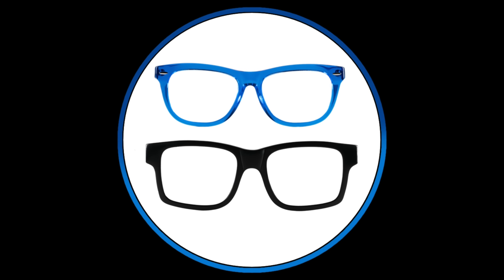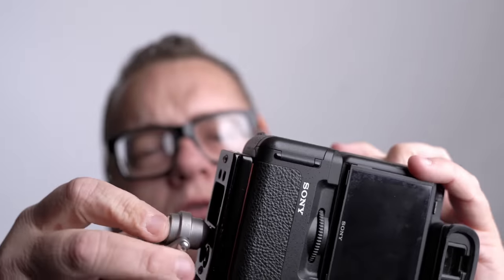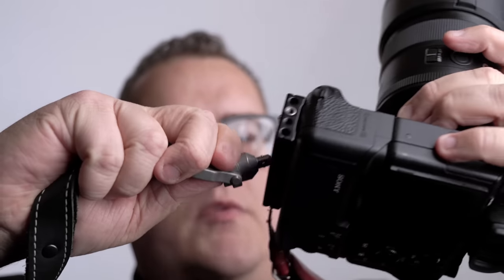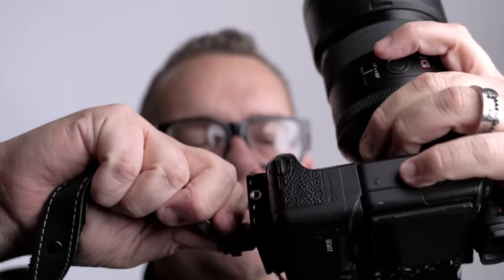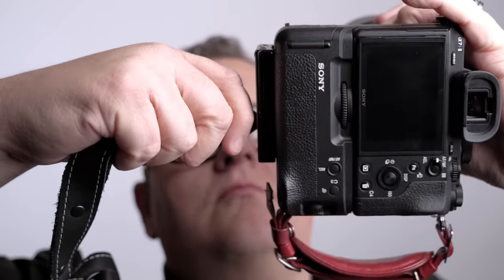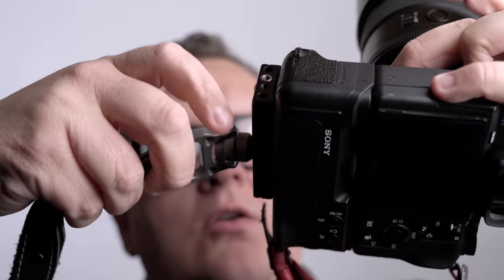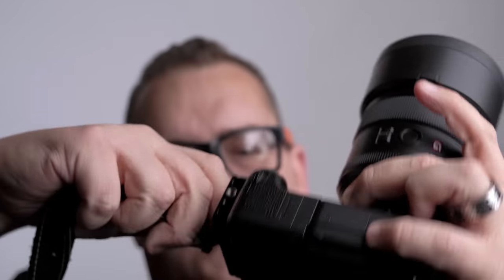Check them out, and if you get a chance tell them Garrett from Gear Glasses and Gadgets sent you. Until next time, thanks so much. Look at this quick release — boom, boom, boom — so fast! It's almost like a little fidget spinner. I can just play with it. Check it out.